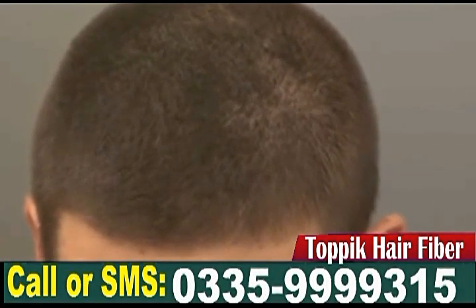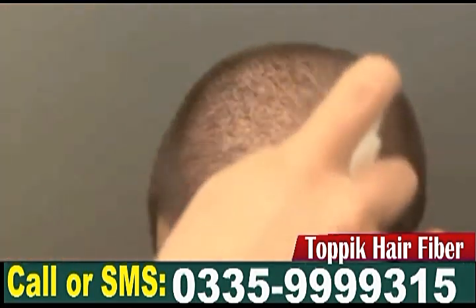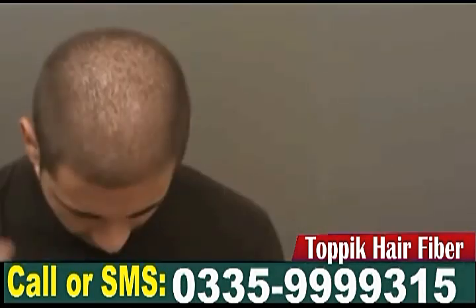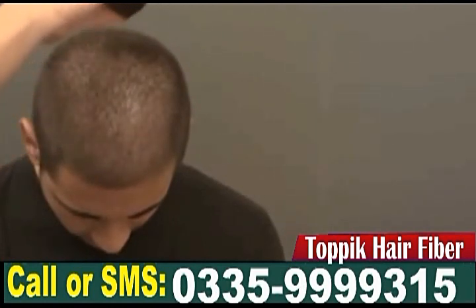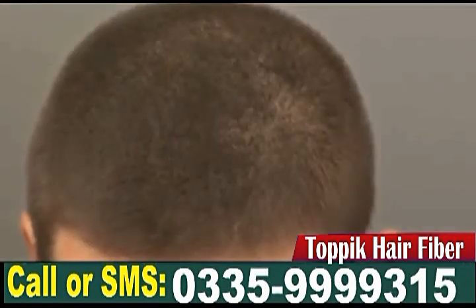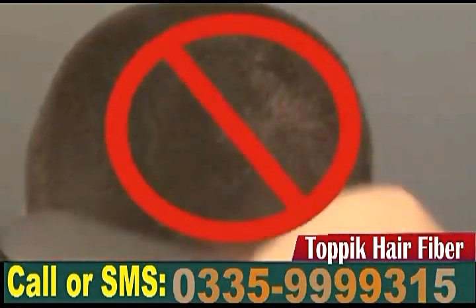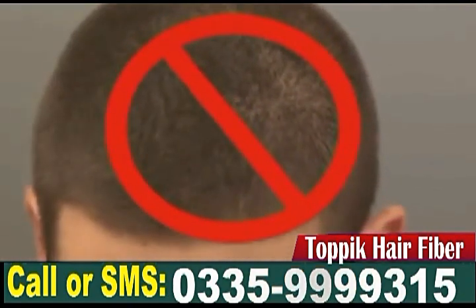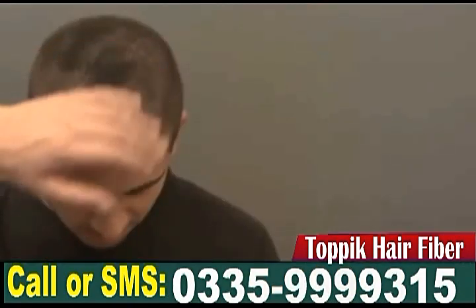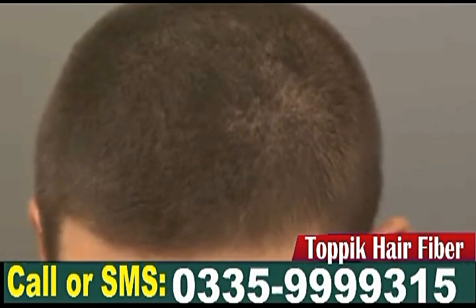Another tip for using Topic with shorter hair is to spray fiber hold spray before applying Topic hair building fibers. After applying Topic fibers, you can spray fiber hold spray again to lock the fibers in place. If your hair is really short, brushing it after Topic application is not necessary. Just run your hand over your hair a couple of times for better distribution and lock the fibers with the fiber hold spray.